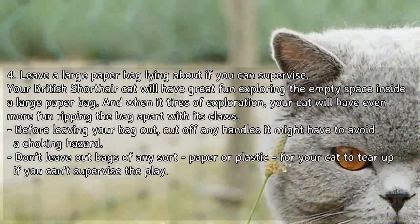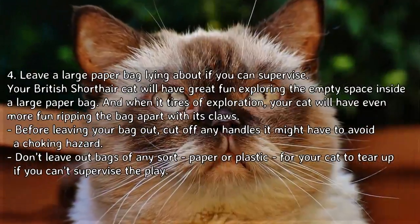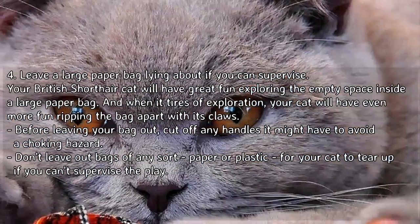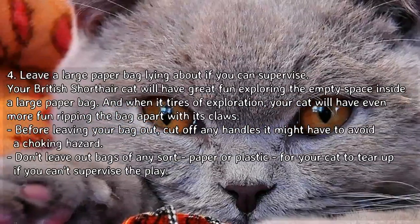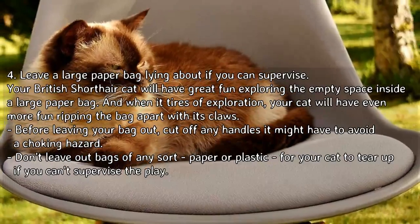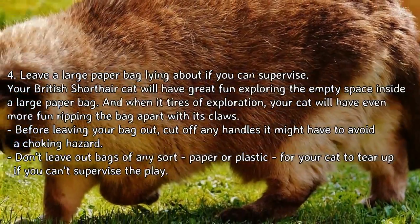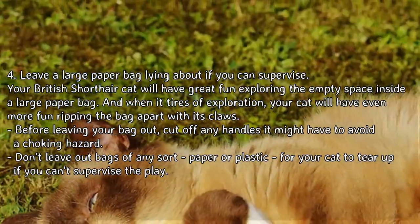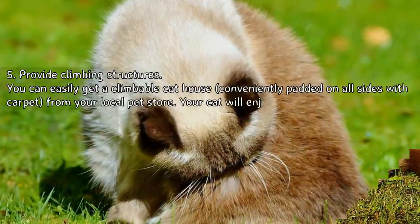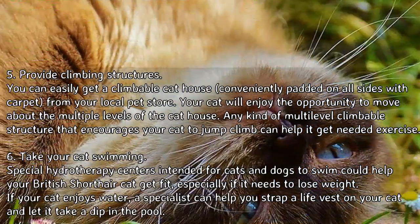Leave a large paper bag lying about. If you can supervise, your British Shorthair cat will have great fun exploring the empty space inside a large paper bag, and when it tires of exploration, your cat will have even more fun ripping the bag apart with its claws. Before leaving your bag out, cut off any handles to avoid a choking hazard. Don't leave out bags of any sort — paper or plastic — for your cat to tear up if you can't supervise the play.